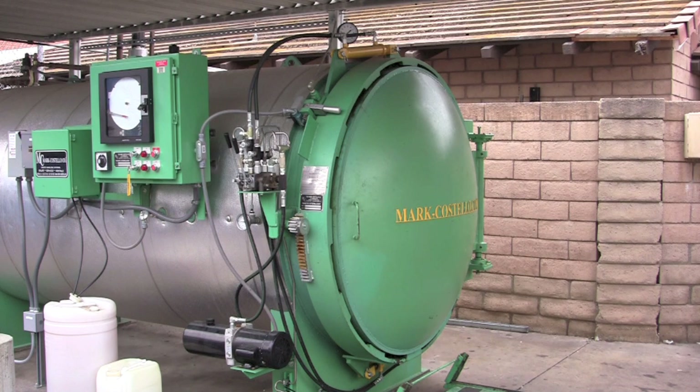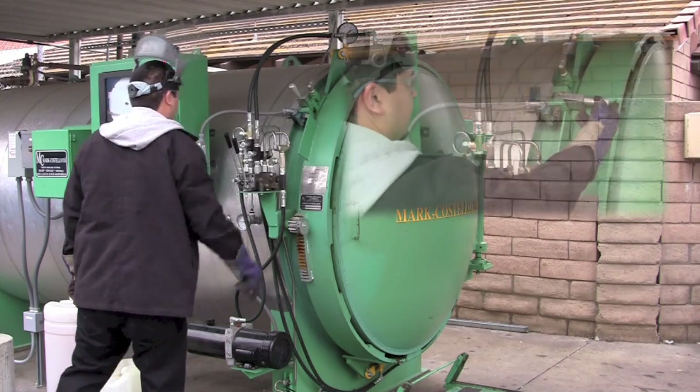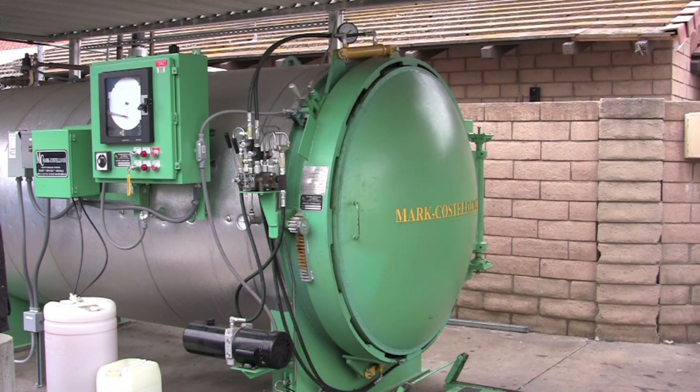Mooney is going to start by checking the safety handle to make sure it is in the up position. When the handle is in the up position, you will be able to operate the hydraulics, but there is a tube at the top which will show steam if there is any residual pressure in the vessel. Once you've raised this handle, you want to make sure that the steam has cleared before you go to open the door.